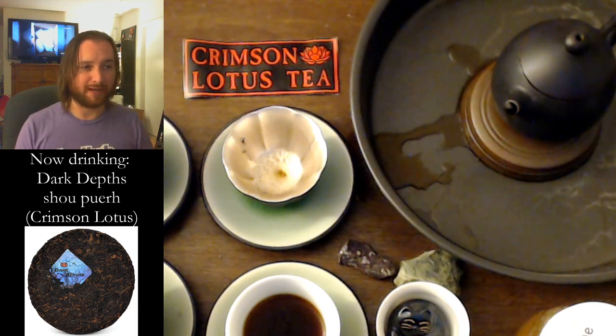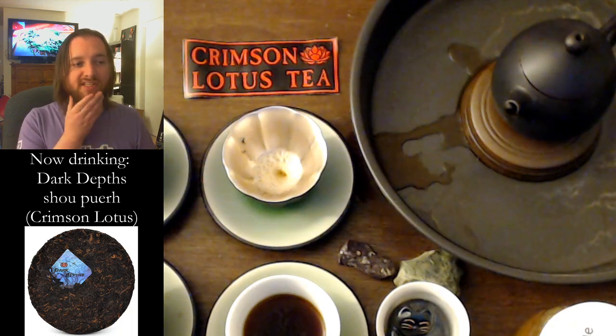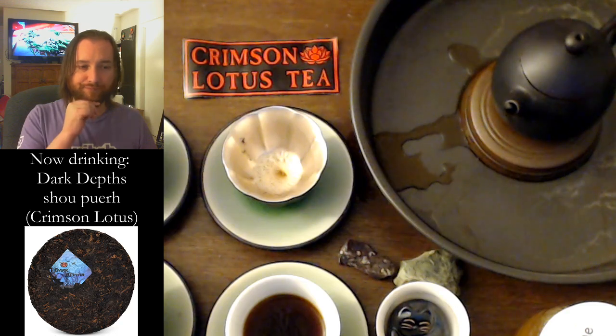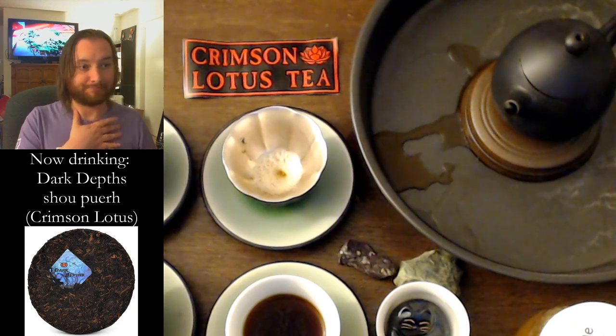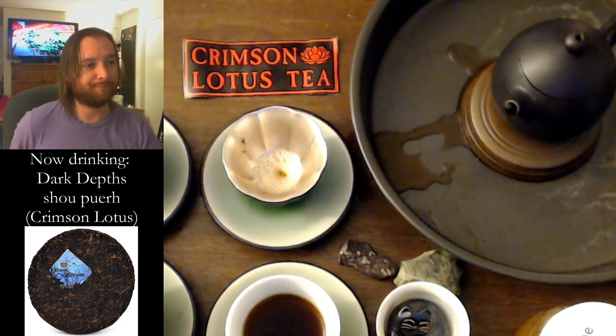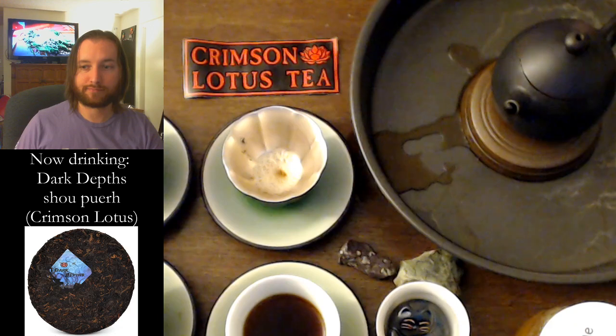For 20 cents a gram? 25 cents a gram for one cake? 20 cents if you go up to two cakes? 19 cents if you go up to five cakes? With the discount, going down to 21 cents a gram for one cake. I don't know what else to say — it's so good.